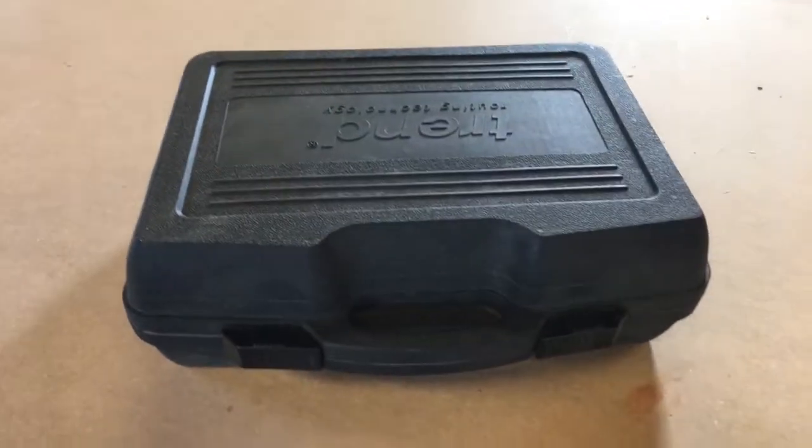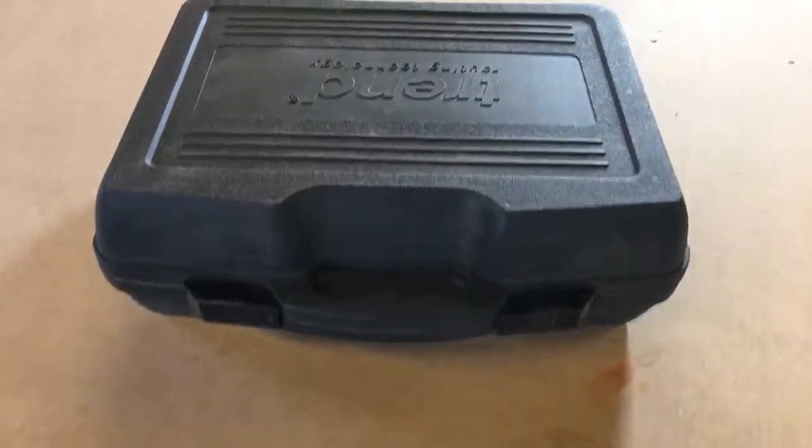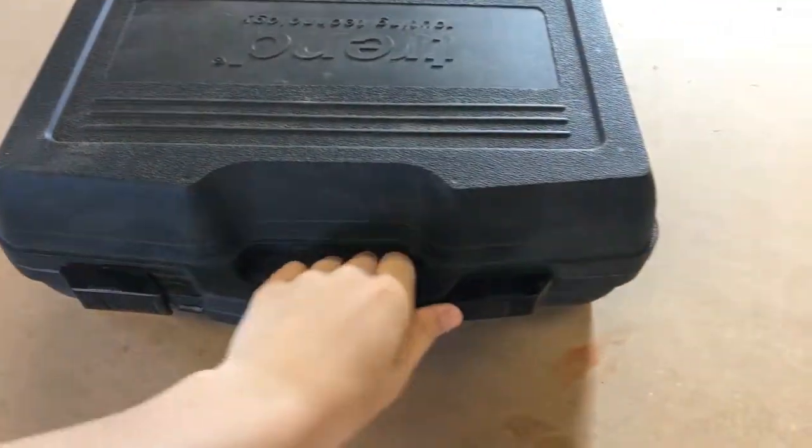Hey guys, welcome back to Guinea Shud. Today I'm going to do a review on my router. It's brand new to me — I've only had it probably no less than a month.